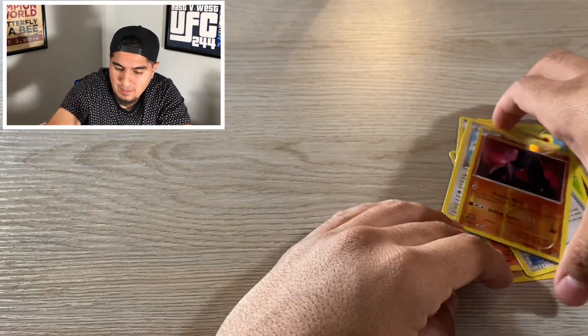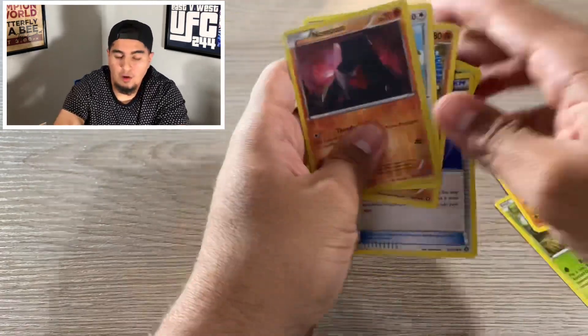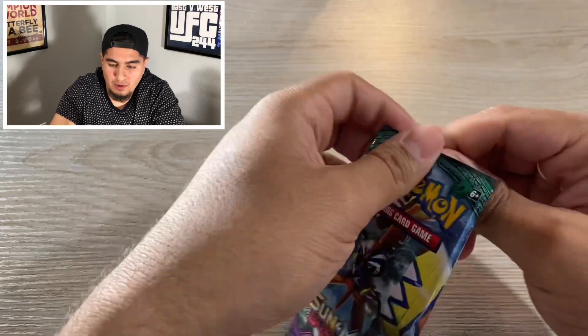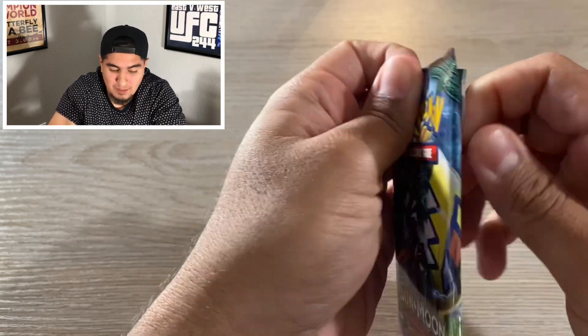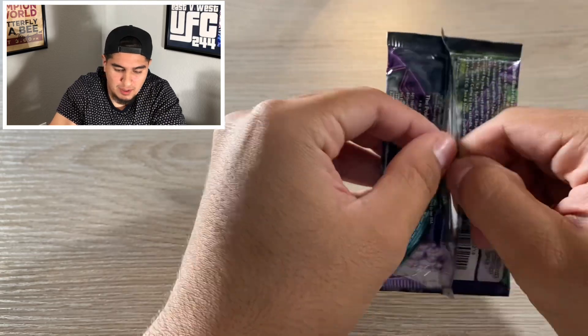So like I was saying, my brother, my sister, and my brother-in-law opened these earlier today and they didn't have that good of a look. They were pretty dry on the openings, but hey, we got a lot of packs to go and for 20 bucks you can't beat the price.